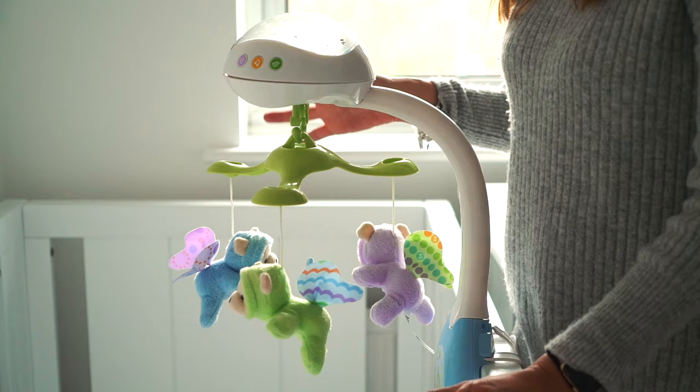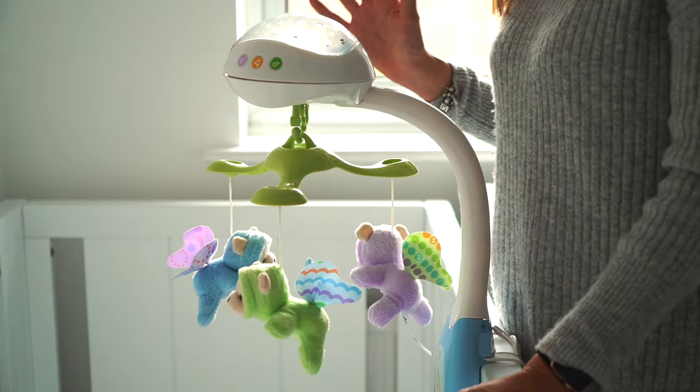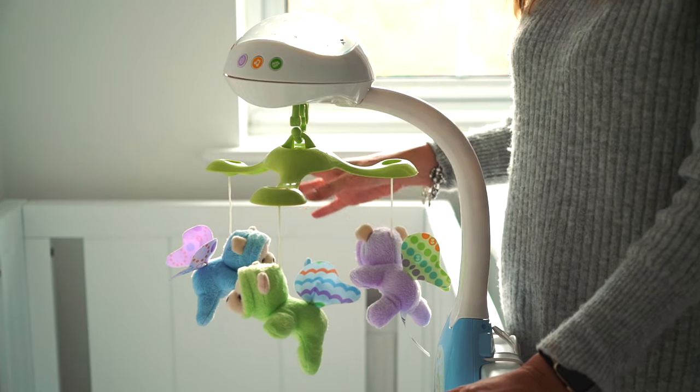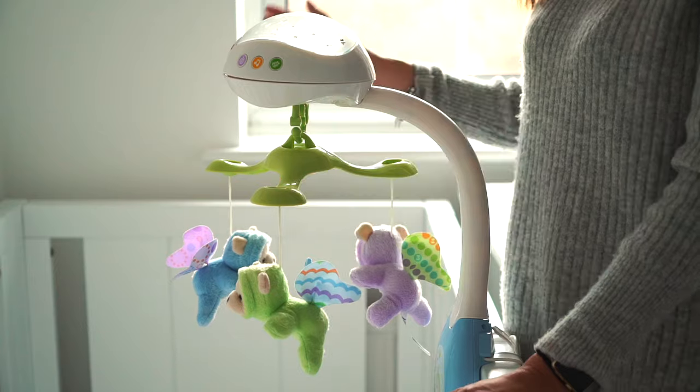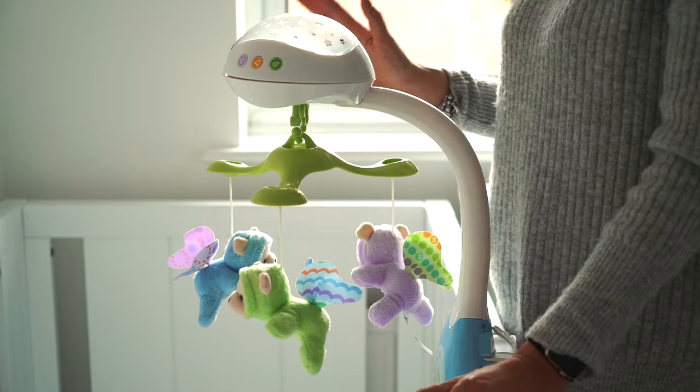John has put together the mobile and put it on the cot, and now we're going to test out some of the features. My first impressions straight out of the box are that I really like the overall look of it. I like the fact that the colors are quite subtle and calming - they're not too bright and garish. Overall the product looks really nice.